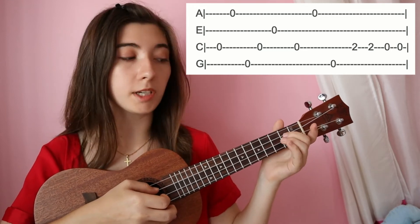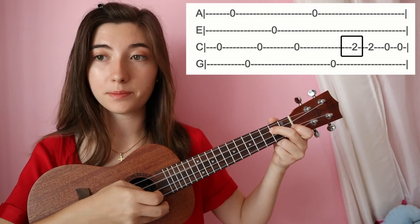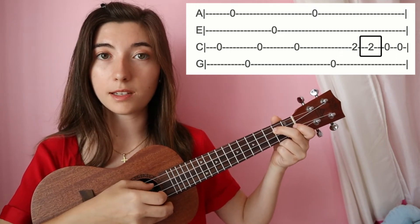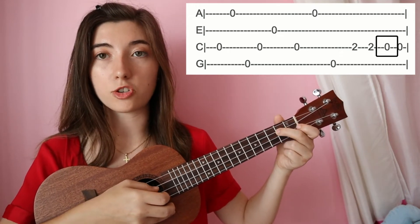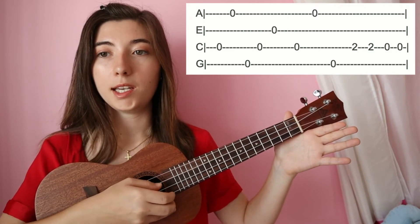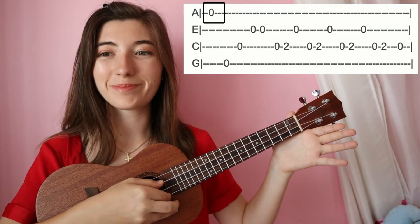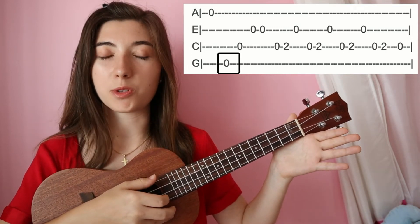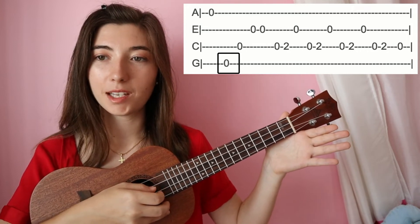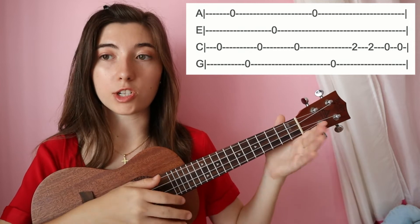From here we're going to hit two on the third string, do that again, then open on the third string, and open again on the third string. Then first on first string, open, and then fourth string open, third string open.